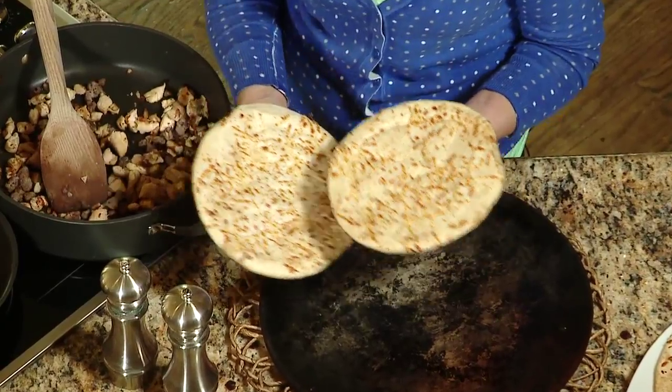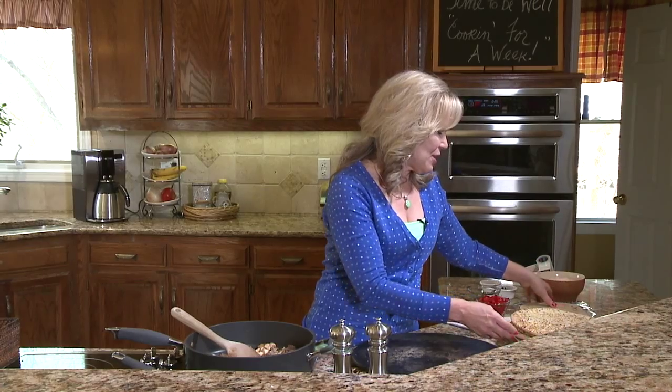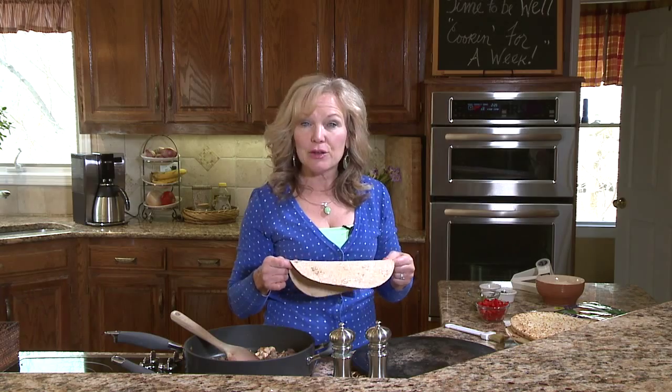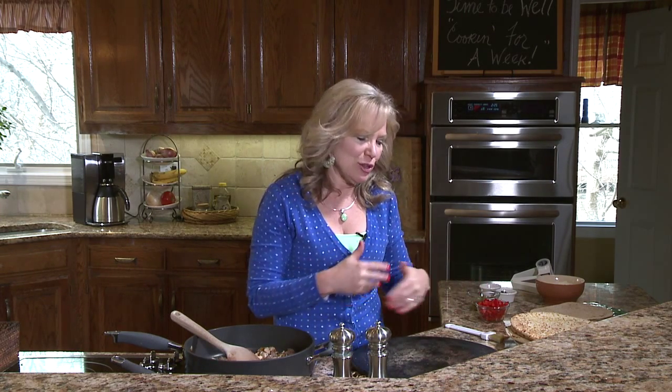For those applications, especially for your kids, these little Bobolis are really great — they're perfect size. One of my favorite things are these flat-out wraps; this is a light Italian version. This little guy has 90 calories, 9 grams of fiber, and 9 grams of protein — that's a lot. It makes a really crispy crust, so it's great for people who are mindful of calories and trying to get more fiber. One of the reasons I love the idea of a pizza party in your kitchen on a Friday night is it gets kids cooking — and when your kids cook, they'll be more adventurous and try more fruits and vegetables. It's a wonderful skill; everybody needs to know how to cook.